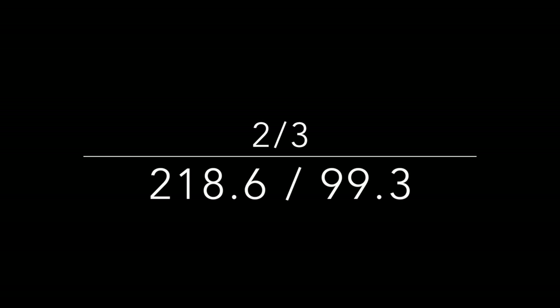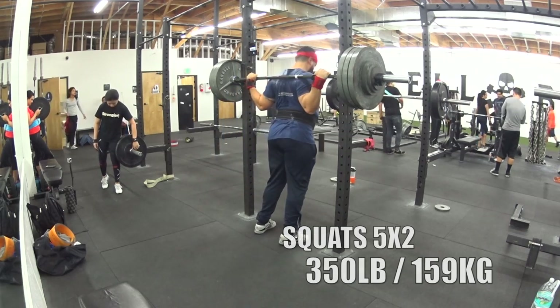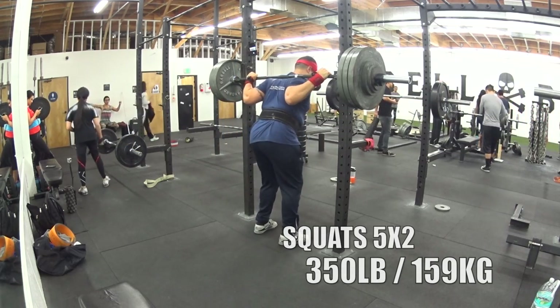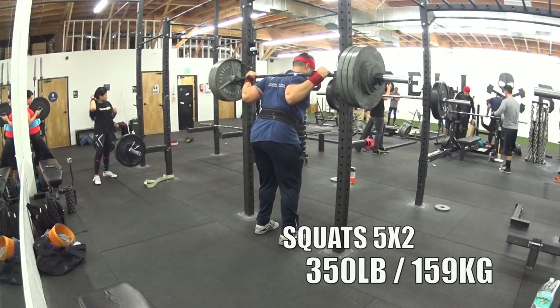What's going on guys, it's February 3rd 2015, clocking in at 218 pounds, 99 kg. Goals are to get down to 93 for the next meet on April 11th. Today we have low bar squats, 5 by 2, at 350 pounds.